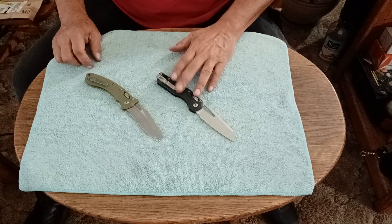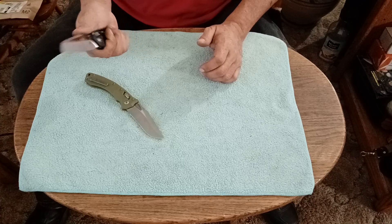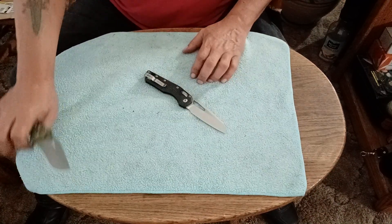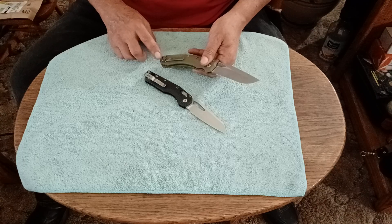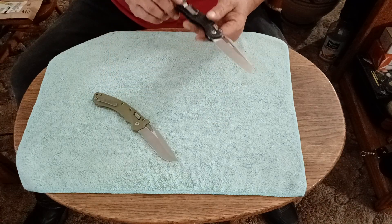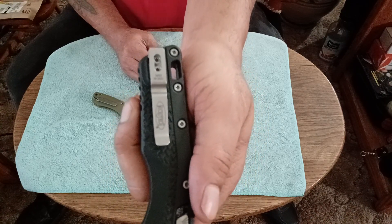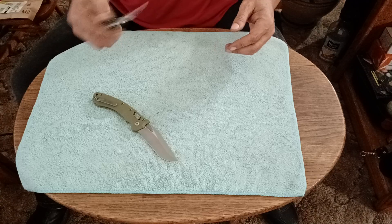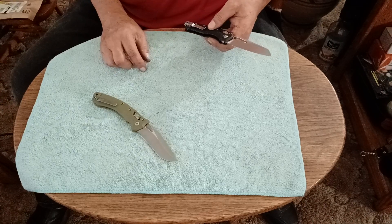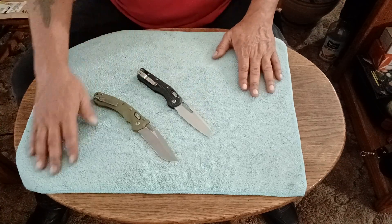I absolutely love them. The pocket clip on the Amphibian isn't the greatest — it does hit me a little bit. But this one's pocket clip is excellent, and they look swappable. I'm going to leave mine as-is though, since this clip has all the knife's information on it — it's not just a generic clip. The only thing I'm going to change on this one is the handle scales — either aluminum or carbon fiber. I haven't quite made up my mind yet.